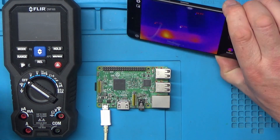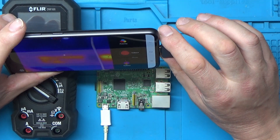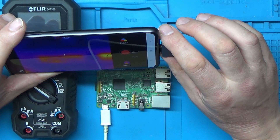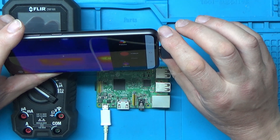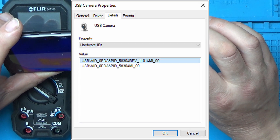I thought I'd try unplugging it from the phone and connecting it to a PC via USB. It came up as a USB camera, so I ran the camera application. I thought the results were quite unusual — you can see all the veins running through my arm. Just wave to the camera there — yeah, a bit unusual to see your veins like that.